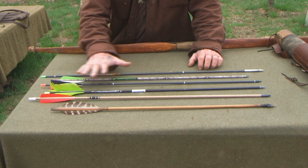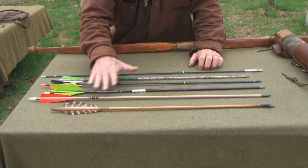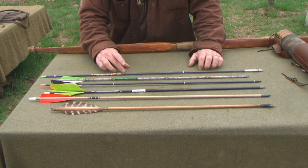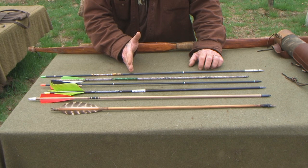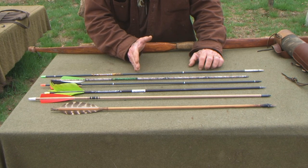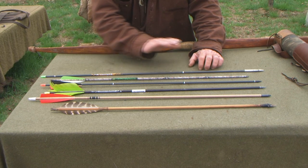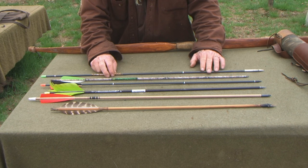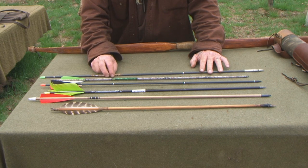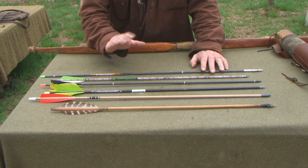For anyone asking about making arrows — hafting arrows with points, putting feathers on arrows, making feathers out of duct tape — all of those things are in my archery playlist. Everything is there from collecting shafts in the woods to straightening shafts, making feathered fletchings, making duct tape fletchings, hafting stone points, making stone points, making metal points on the fly, and making small game points out of spent cartridges. I'd encourage you to go through that playlist before asking, because I've probably already covered it at least once.